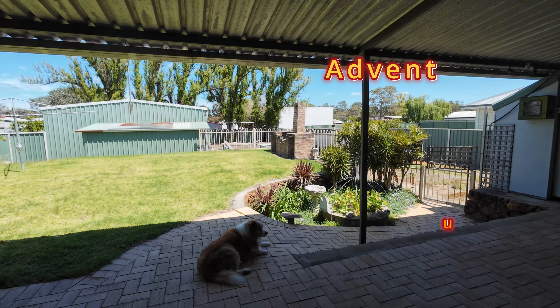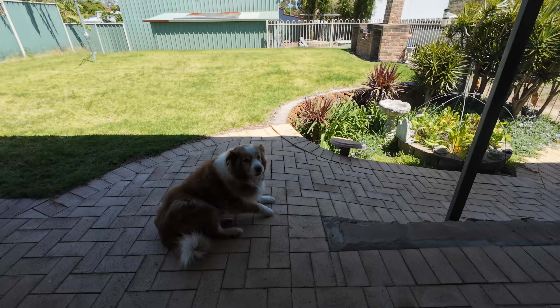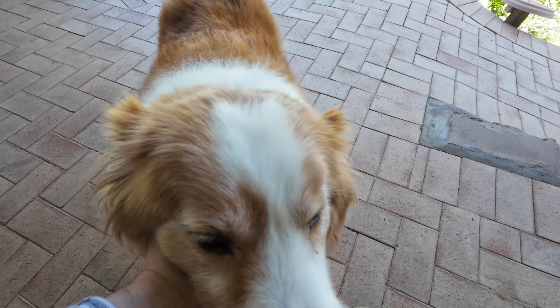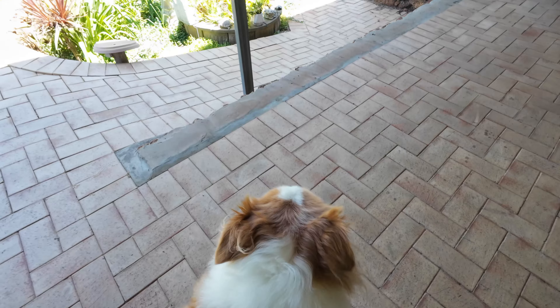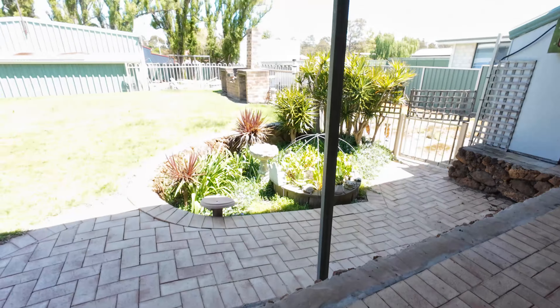Good morning everybody. It's a beautiful day and there's my daughter's dog. This is Gromit. He's a 12 year old Border Collie. He's a tad overweight but he's really healthy and good.